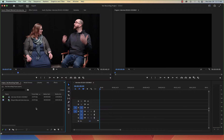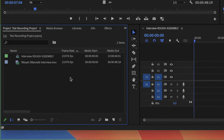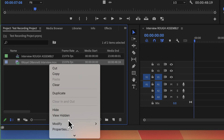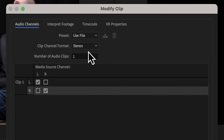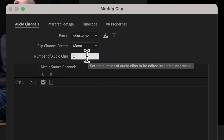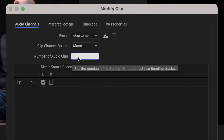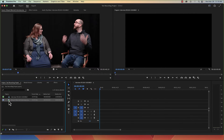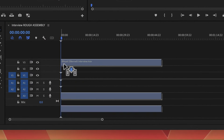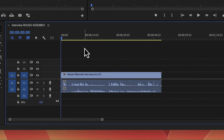For a video recording edited in Adobe Premiere, first import the file. Before placing it onto a timeline, in the project panel, right-click on that file and select Modify Audio Channels. Change the clip channel format from stereo to mono, and change the number of audio clips to two, then press OK. Now, when this video clip is placed onto the timeline, the audio will be placed as two separate mono files, allowing for independent editing.